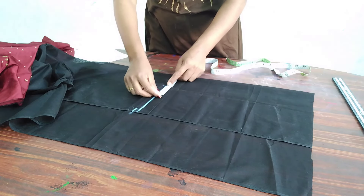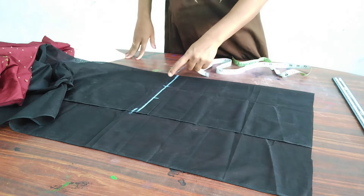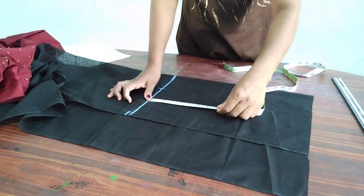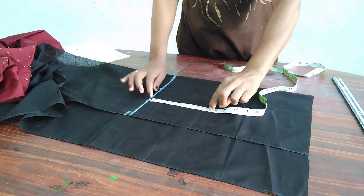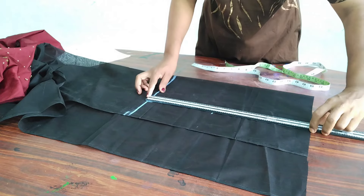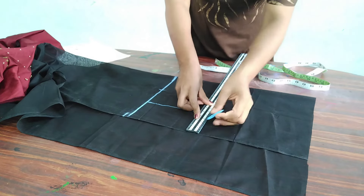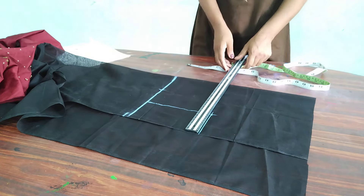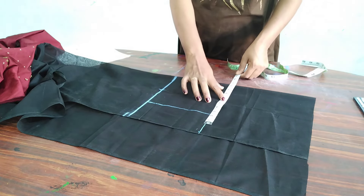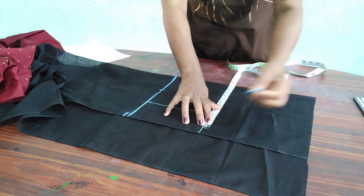We have to pull up the shoulder at 3 inches and work 2 inches. We have to pull down under the shoulder. Now we have to correct 4 inches and put the shoulder to 3 inches.